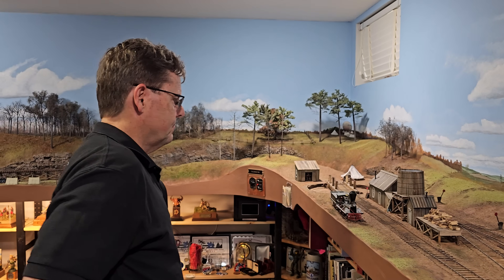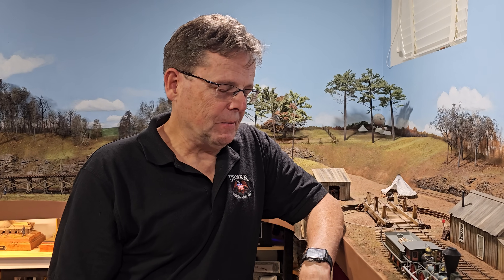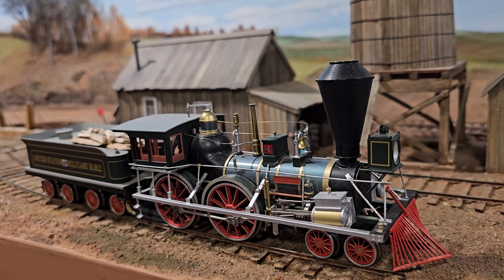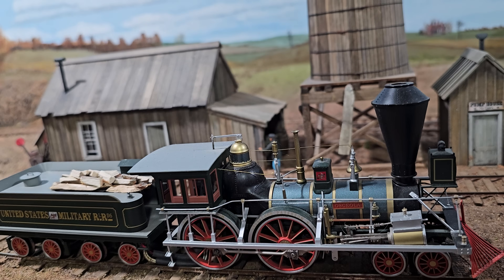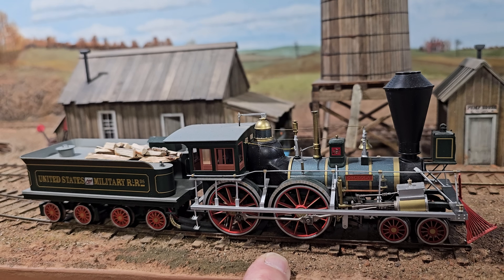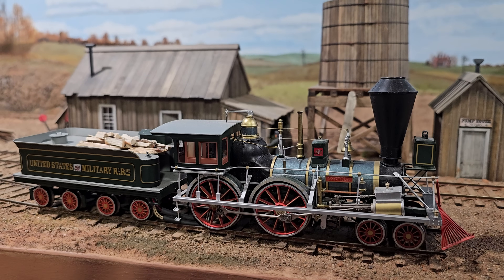There was an incident where Burnside — they wouldn't pick him up. It's a long story on my blog. After that they said, wherever the commanding general is, keep a locomotive in steam for his use. So right now the general is in Falmouth and they have an engine here in case he needs to go somewhere. Stay tuned, folks, for part two.